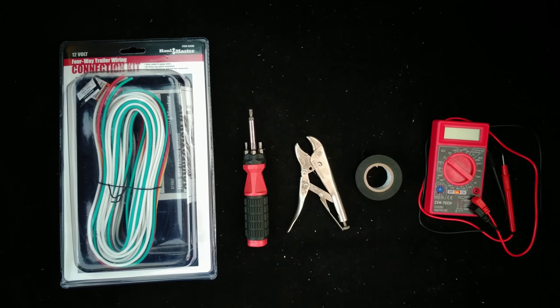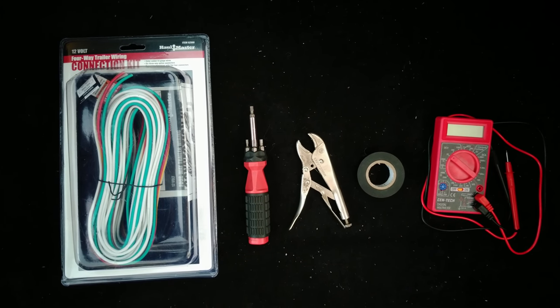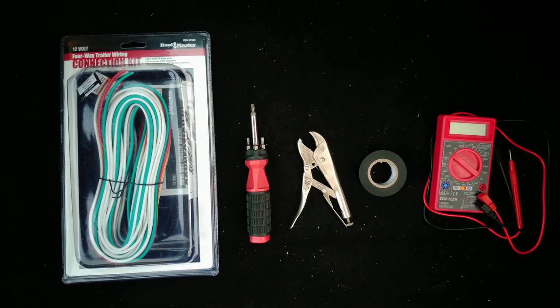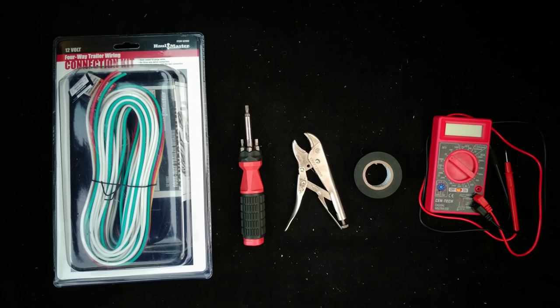For this job you will need a trailer wire connection kit, a T25 hex driver, pliers, electrical tape, and a digital volt meter.